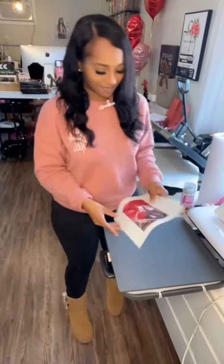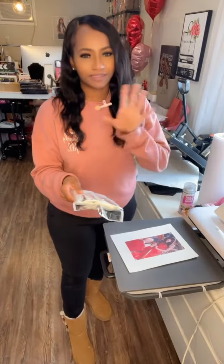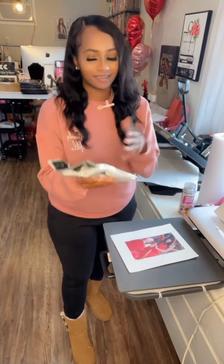All right y'all, so here is my print. Let's test it out. Now, obviously, if you're doing this for like a party or something like that, use gloves. This is just for me — I'm not going to use them, we're just testing.